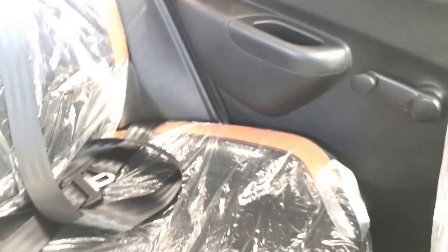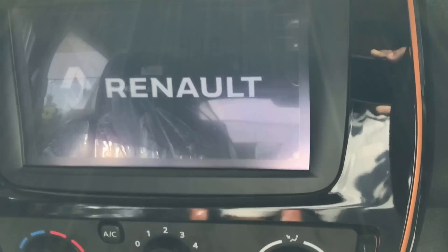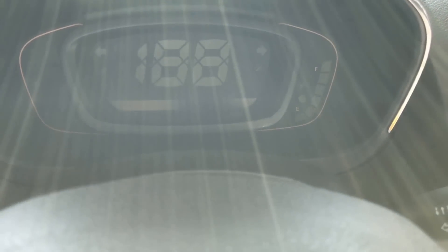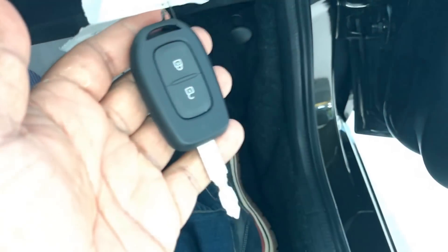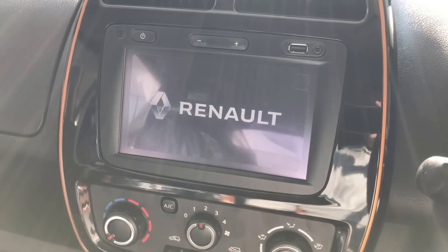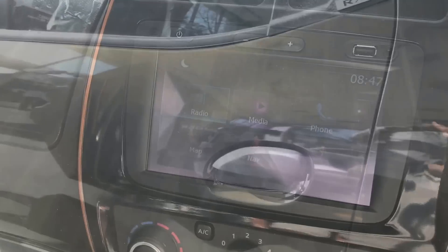Both the front and rear seats have integrated headrests. At the rear, you get manual windows — no power windows there. The power window switches are located on the center console. There is a digital instrument cluster, which I think is a first in the segment.